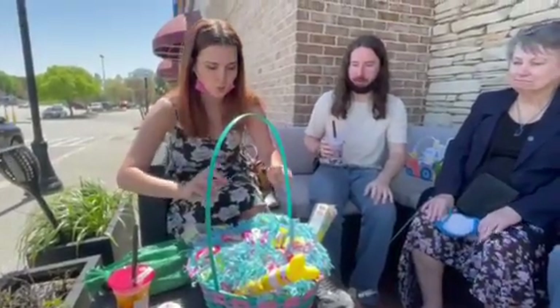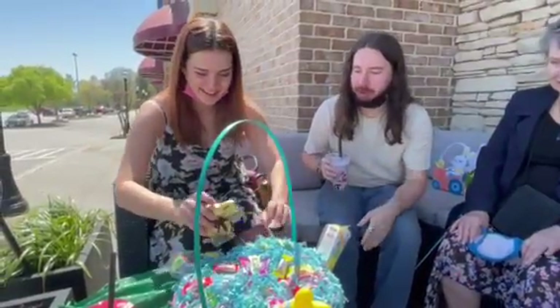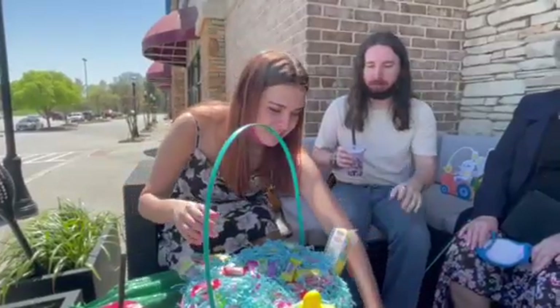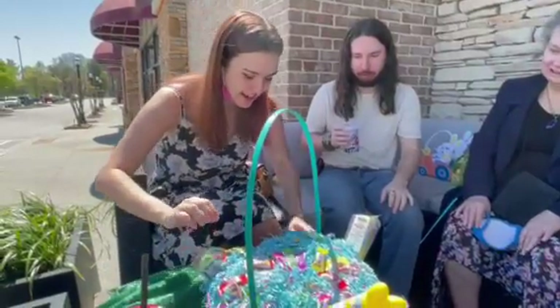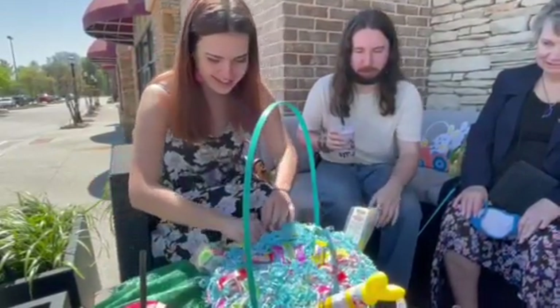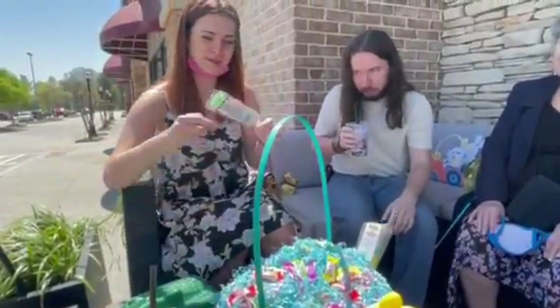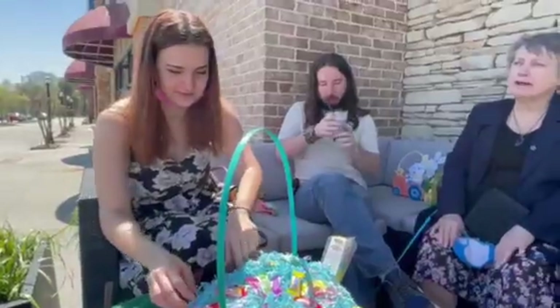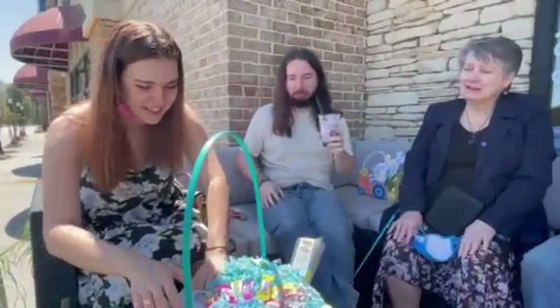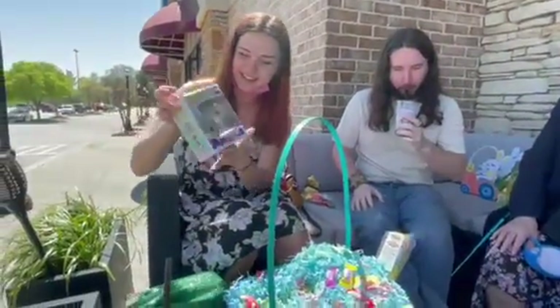Alright, keep digging — there's a chocolate bunny, I don't want to make a mess. I saw all the alternative uses for Peeps: you can use them as a cell phone holder, a wine stopper, a table leveler. Those are some of the uses for Peeps — keep digging!